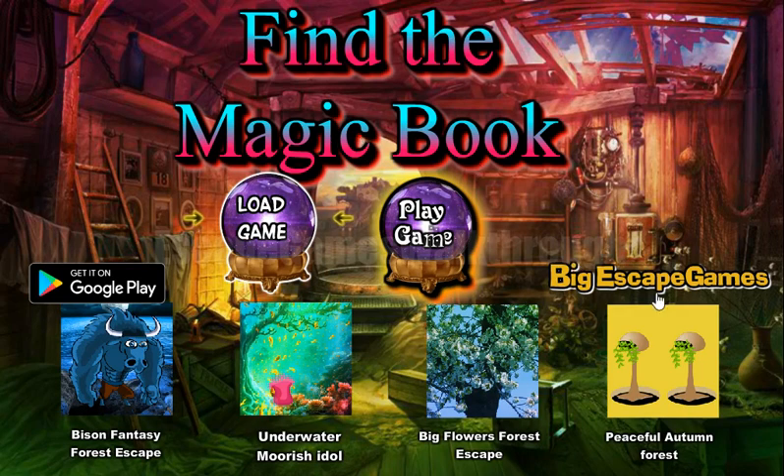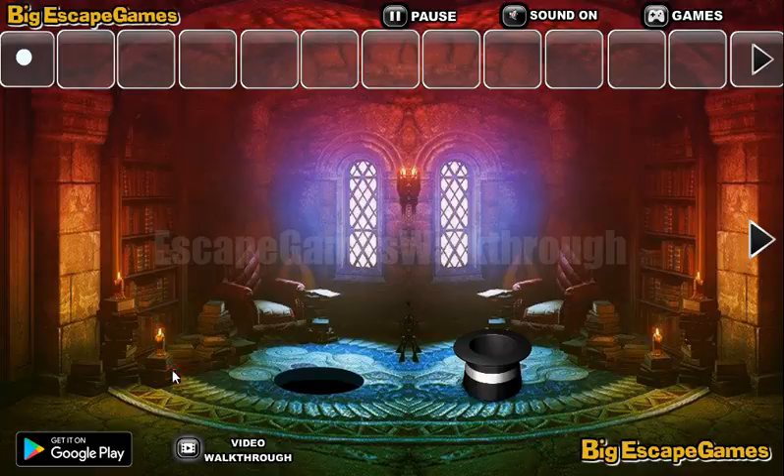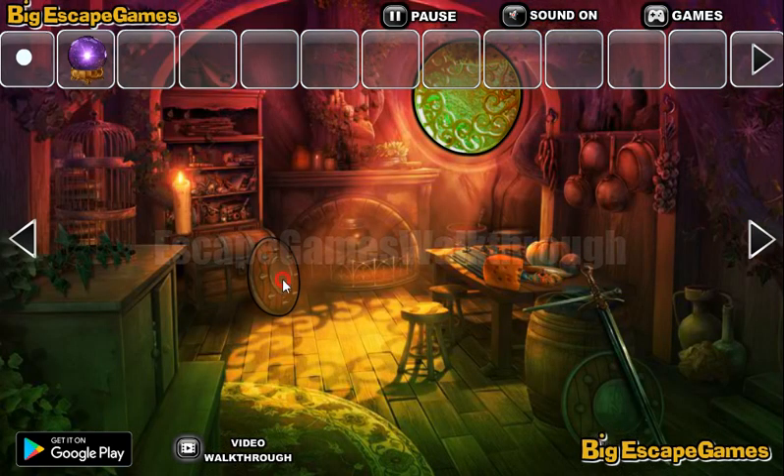Playing Find the Magic Book by Big Escape Games. Let's begin. So we are inside the castle. Let's take the magic globe here and go further.